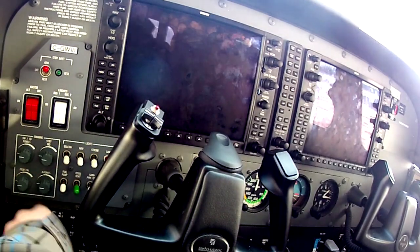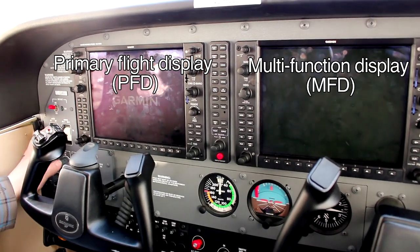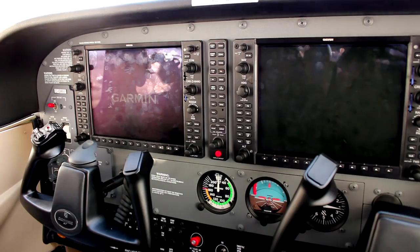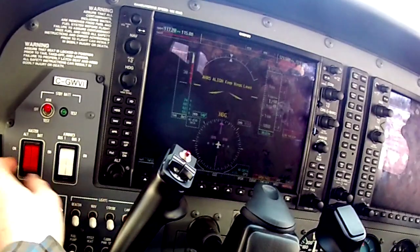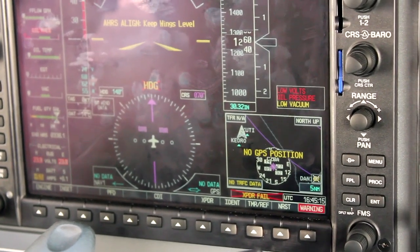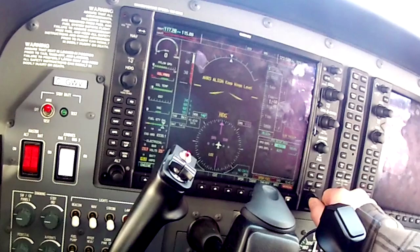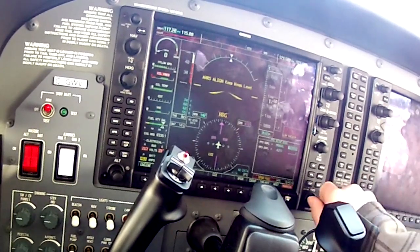EFIS — Electronic Flight Information System — is your overall general term for a glass cockpit. PFD and MFD are the two screens within it. It took about 30 seconds for the PFD to populate all the various sections. We took that time to play with brightness settings for the camera, but in a real-world application that's a good time to brief your passengers.